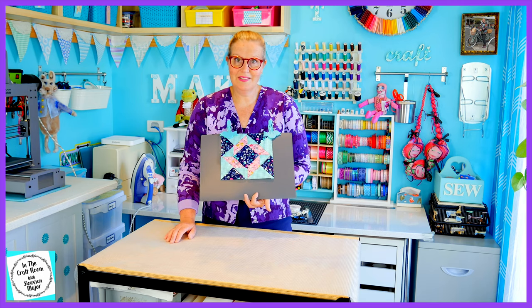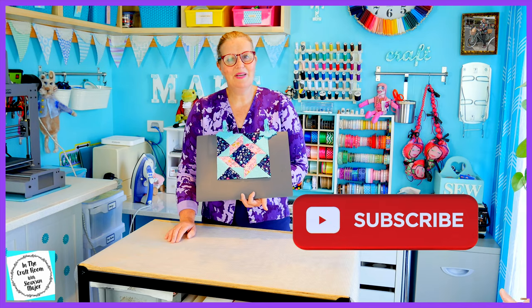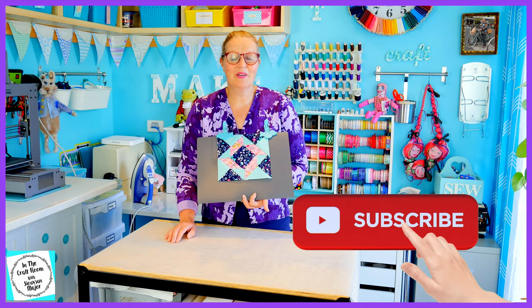I hope you had success and didn't find the windblown square too tricky or challenging. Please don't forget to like and subscribe, and hit the bell to be notified of future episodes. I look forward to seeing you next time when we begin a really big appliqué square — the Pigling Bland one. Until next time, see you then, bye!